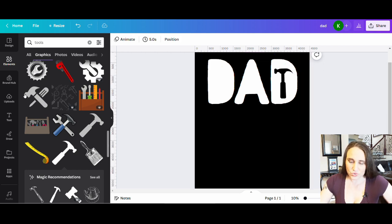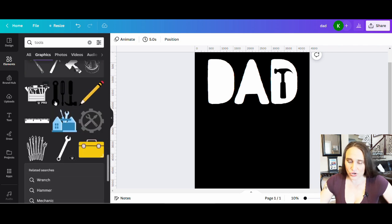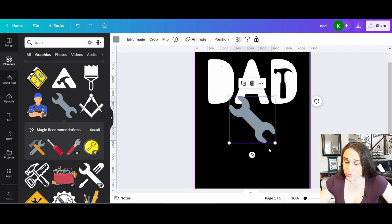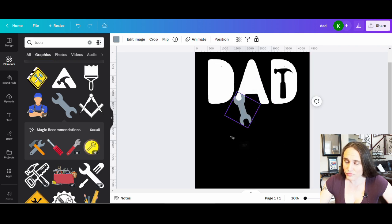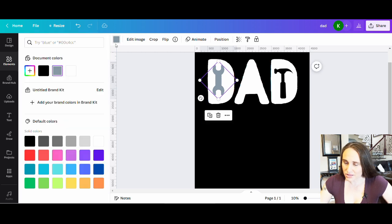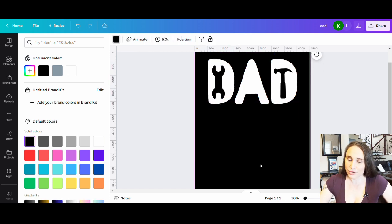You can go through and look at different tools — if you have a good idea of what you want, you can search individually for specific tools. I'm looking in general to see what fits well inside the letters. Here's a nice wrench — I can change the color to black up top and make it nice and big. I could also add a screwdriver or more than one tool. It doesn't have to be just one thing. I've seen this design done many different ways, so always try to make your own version and make it a little bit different.